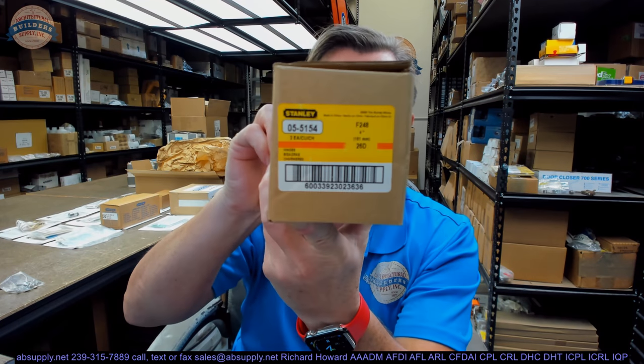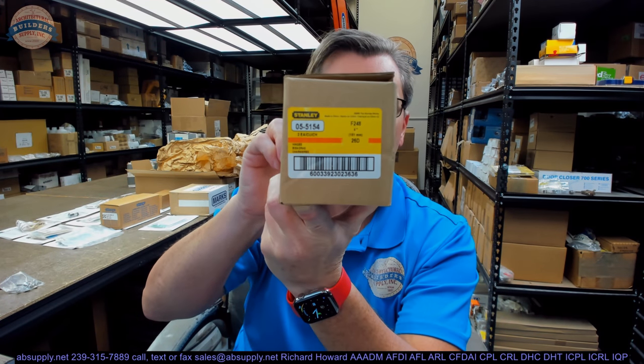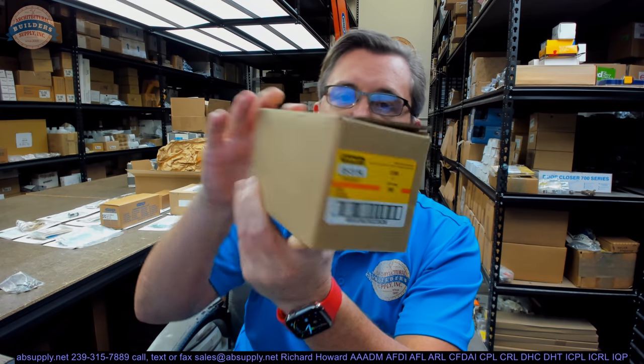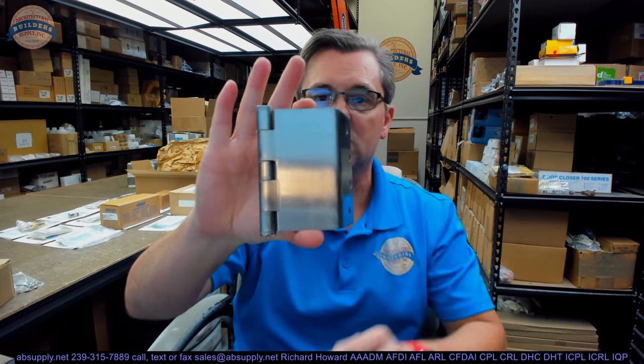Hello, my name is Rich Howard, owner of Architectural Builder Supply. This video is to bring you a closer look at the Stanley F248 Swing Clear Hinge. This is what it looks like in the satin chrome or US-26D finish.